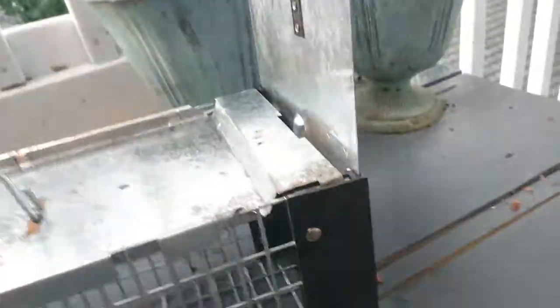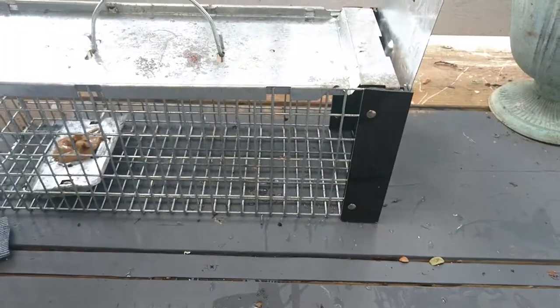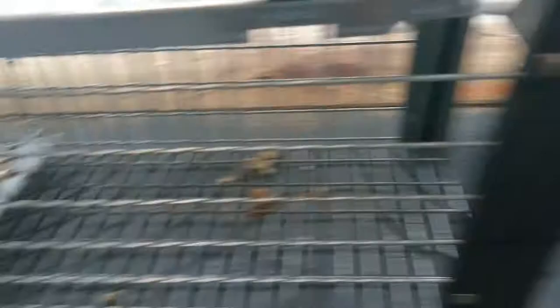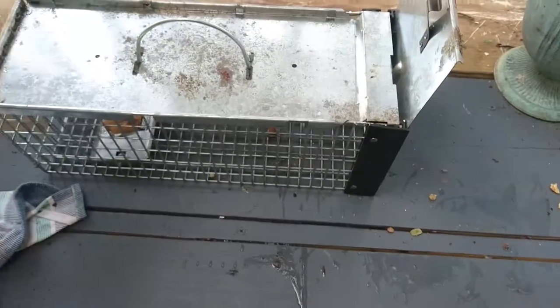Trap is set right here because I know there's a lot of squirrel foot traffic that comes through here. Maybe I'll even put a walnut right outside here, leave some crumbs leading in, finally leading up to the trap. I'll come back later and see what I've got.